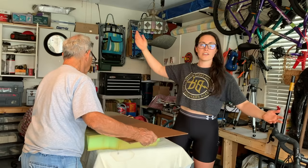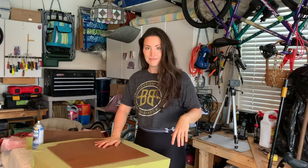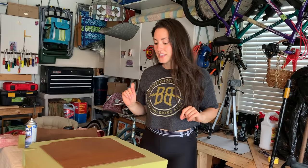Today my grandfather and I are going to teach you how to make a dog bed in your front seat. Please excuse if there are vague directions in the beginning, due to the fact that I did not even think to make this video until halfway through.